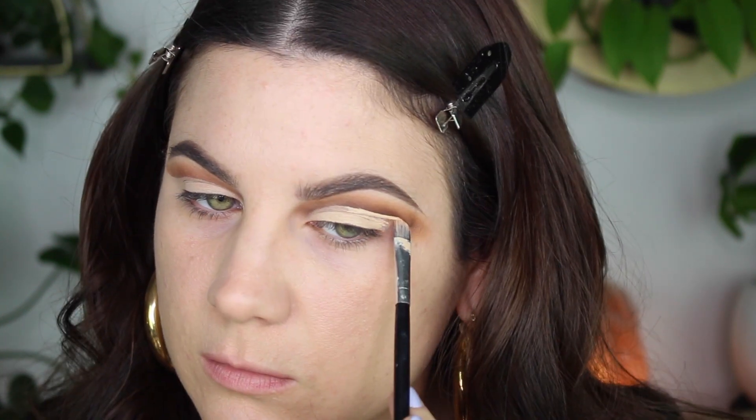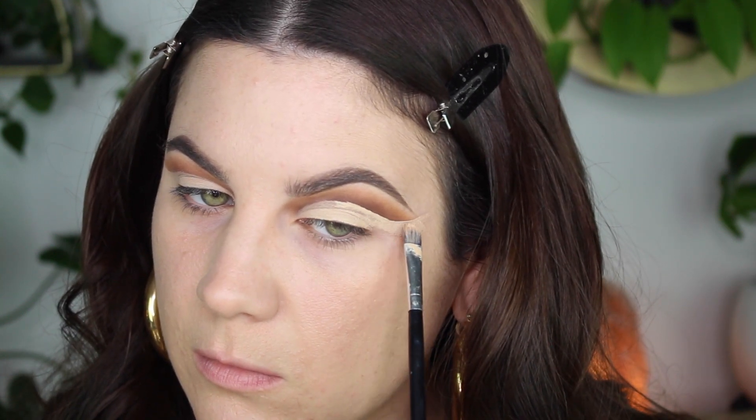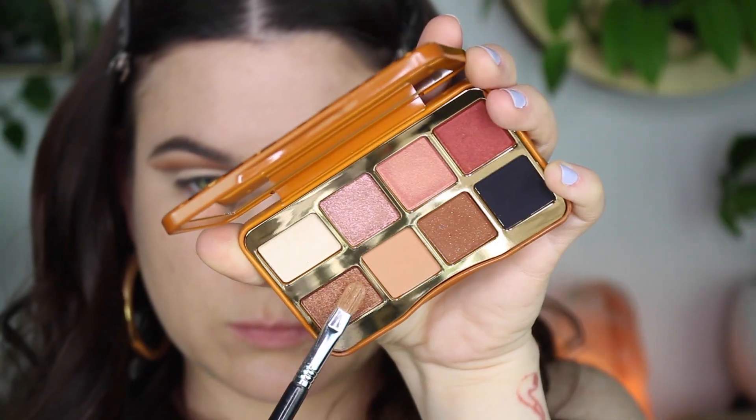It's blown out, it looks pretty, it's not patchy or anything like that. That's kind of what you have to keep in mind — it might not look pretty while you're actually doing the cut crease, but when you do this part everything comes together.